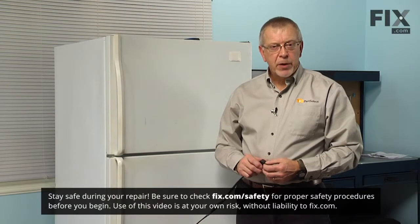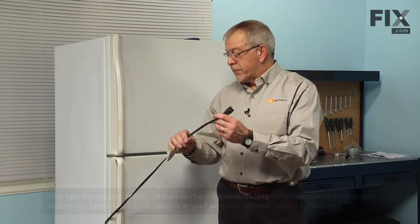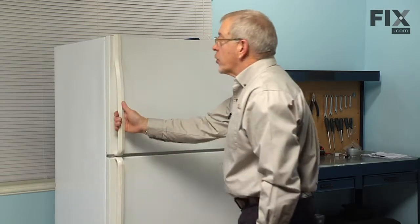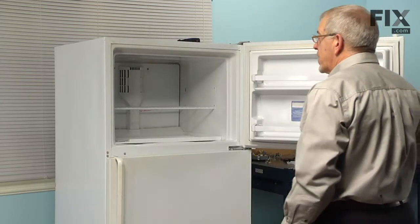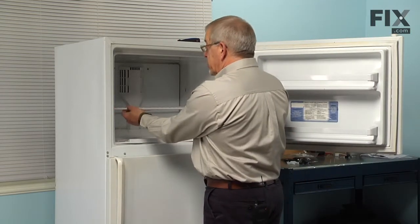Because we will be working near some electrical circuits, the first thing we will need to do is disconnect the power to the refrigerator. Pull it forward far enough to remove the plug, and we are going to open the freezer door and remove all the items in the freezer including on the bottom shelf.